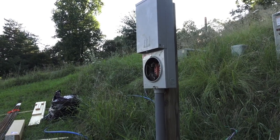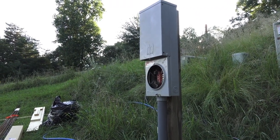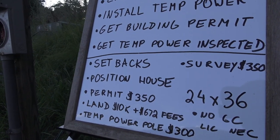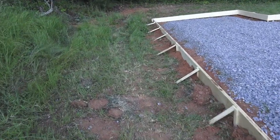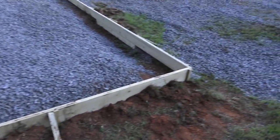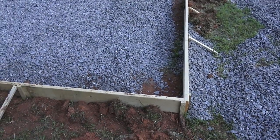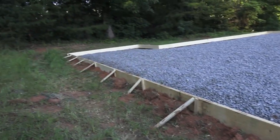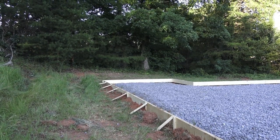Usually when you pass inspection, the building inspector notifies the building department and then the power company, and they come out and install temporary power. At some point you'll also need to visit the power company and pay a deposit to get on file. Once you're inspected, you want to position the house. Find yourself a corner — put a stick in there — 24 feet going that way, plus the six-foot bump out makes it 30 feet.